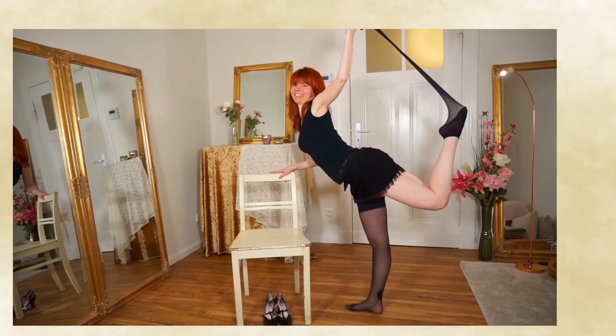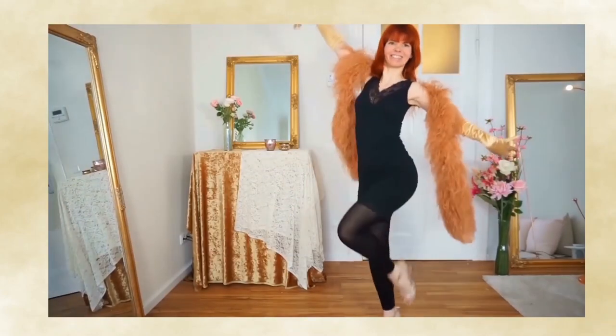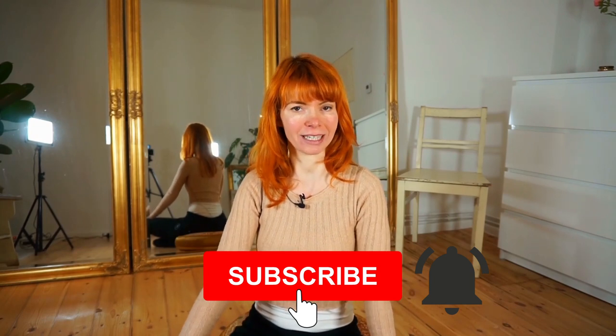In this video I show you three exercises for lazy days. My name is Goldminka, I'm a burlesque performer and a belly dance teacher. Here on my YouTube channel you will get burlesque dancing and tutorial videos for a beautiful view, so if you are interested, subscribe to my channel and press the little bell next to it so you will always get a notification every time I publish a video.